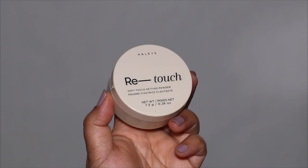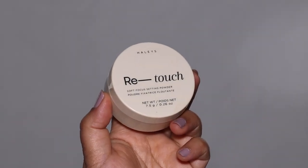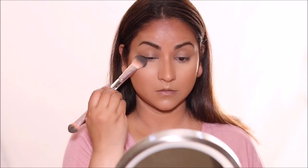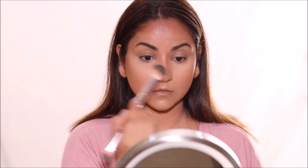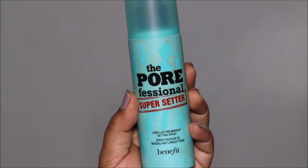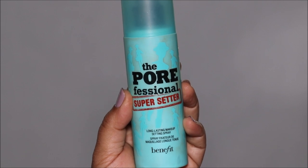Using the Retouch Soft Focus Setting Powder from Haley's, I'm only going to set in areas where I tend to crease — basically where I used the concealer and in my T-zone. I don't want to set the entire face because I want to preserve that glow. This powder is fantastic, very finely sifted and easy to apply. I'm finishing with the Benefit Super Setter setting spray to lock my base makeup in so it doesn't move.